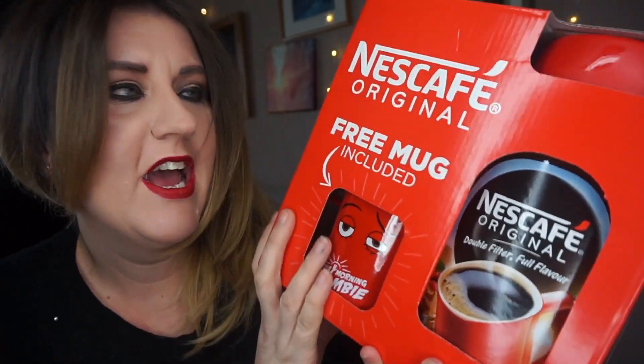Hi everybody, my name is Gemma and welcome to my channel. Today I've just popped round to Asda and I found this bargain coffee. I just thought I'd do this quick little video showing you this because I thought these were quite good value for money.